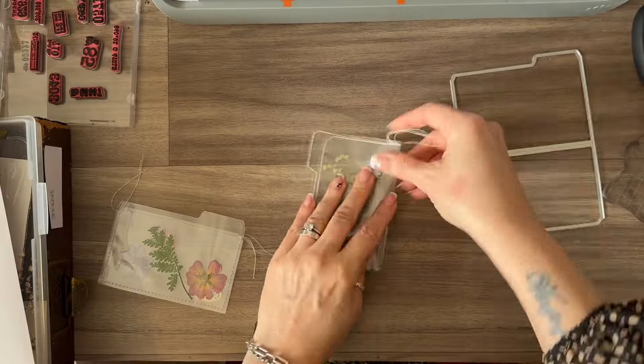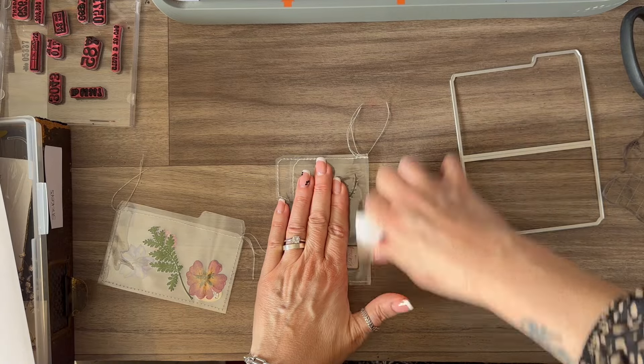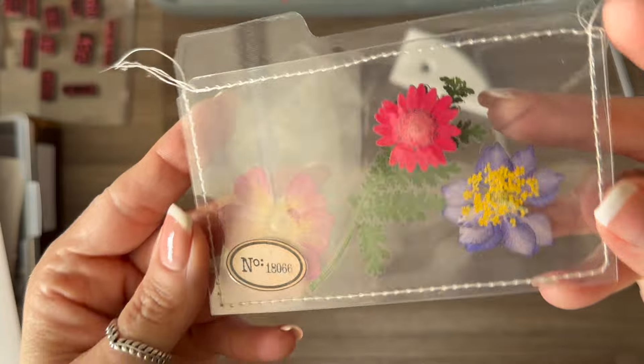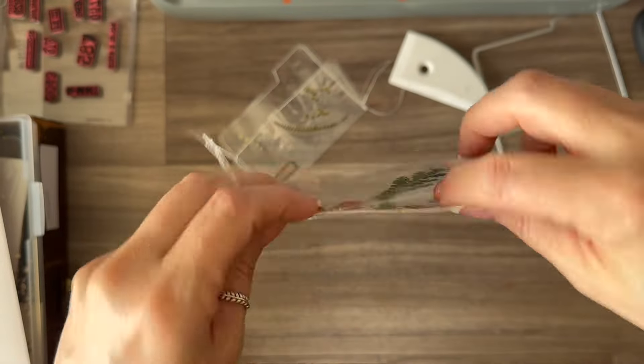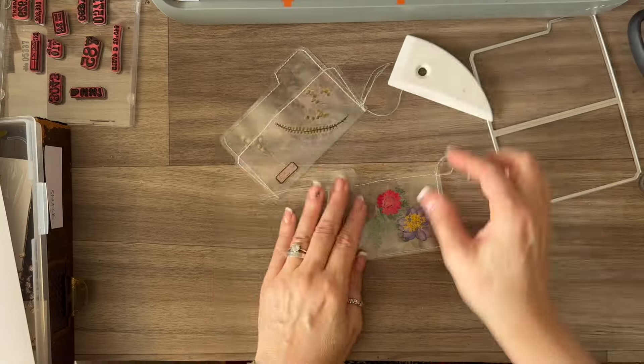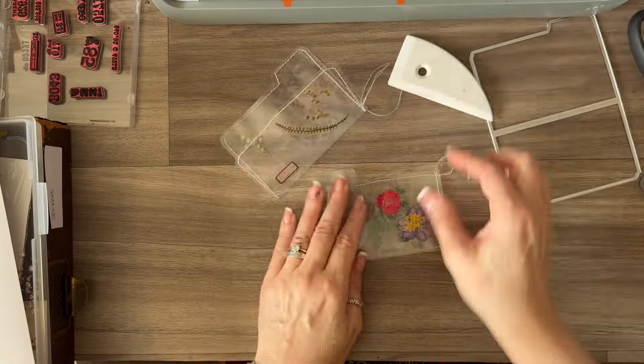I decided to do some sewing and take them off to my sewing machine. One I left open as a file folder and gave that a little burnish down once done, and the other one I actually sewed together as a pouch. I just love them — I was so happy with how these came out.